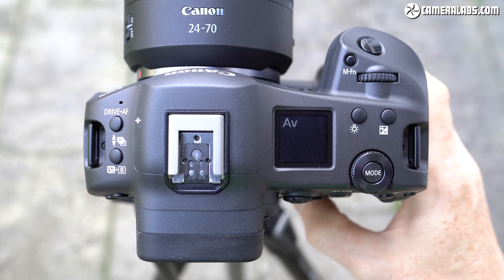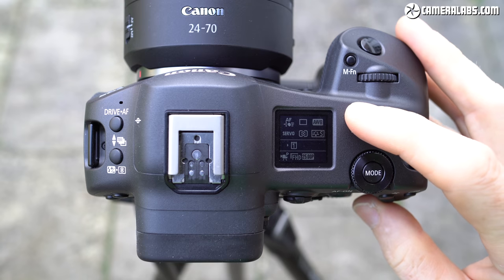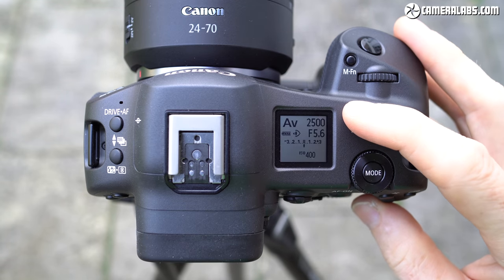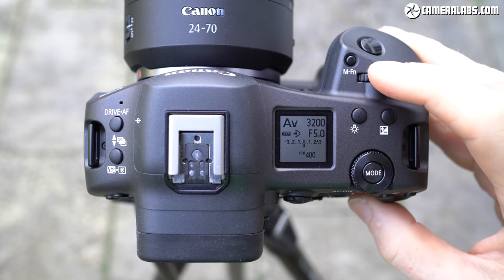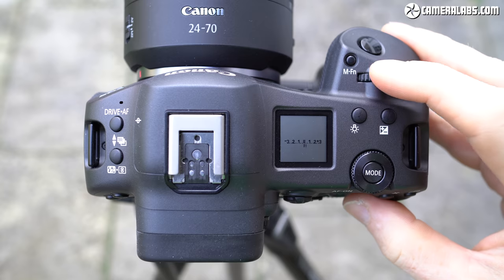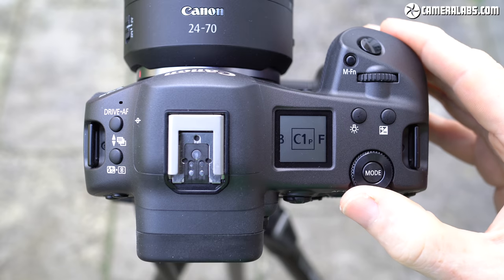From the top, the R3 takes inspiration from both the 1DX Mark III and the EOS R5. On the right side you'll find the same info screen as the R5, which can show two screens of information with the choice of reversing the text and background colours. The main adjustments are performed by the front finger dial, thumb collar wheel and the thumb wheel on the rear. Like the R5, you can change the exposure mode by pressing the mode button and turning a dial, but switching between video and stills now uses a dedicated colour control on the rear.